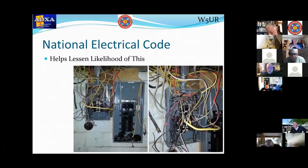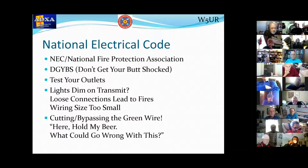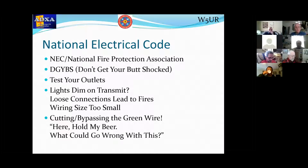This is bad stuff — B-A-D, Bravo Alpha Delta, bad. You want to avoid it. The National Electrical Code actually comes from the National Fire Protection Association. This code has been written in blood, and lives lost, and lessons learned from those lives that were lost. The whole point of it is: don't get your butt shocked — that's my own acronym, D-G-Y-B-S.